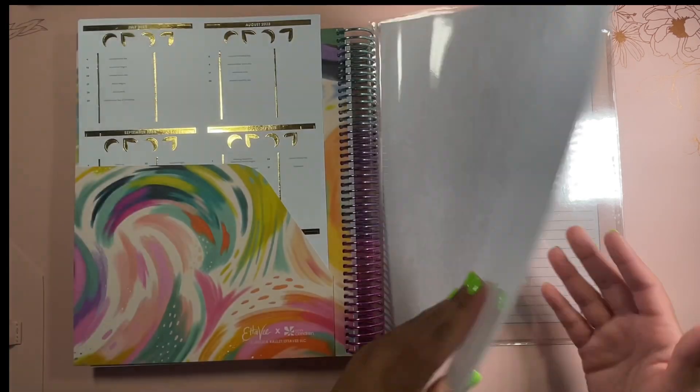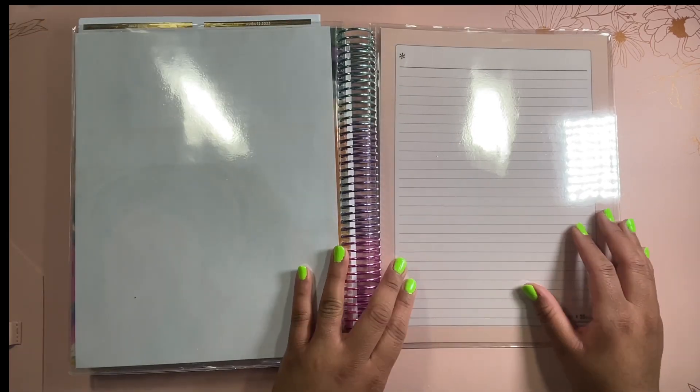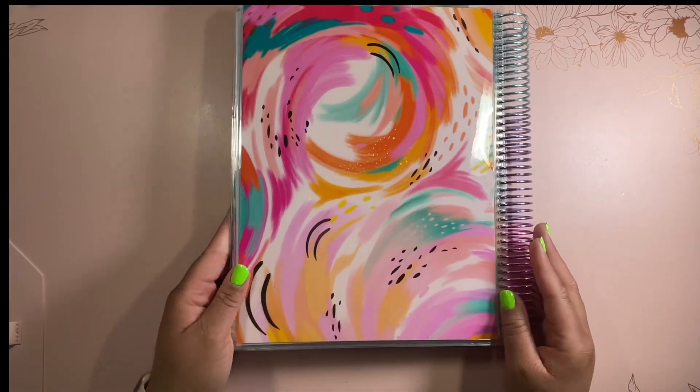We have three full clear pockets, and you can put different paper, seating charts, or whatever you want to print out inside of them. I went ahead and grabbed a full sheet of paper and put it in so you can really see how it looks inside. This is 8.5 by 11, so it's a nice size to fit everything you need. And this is the back cover.